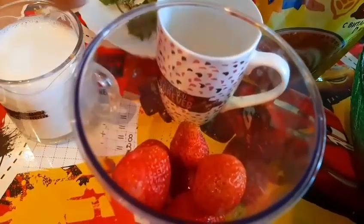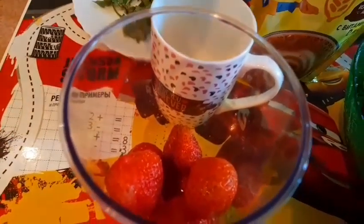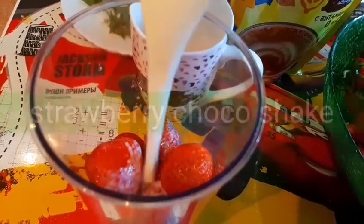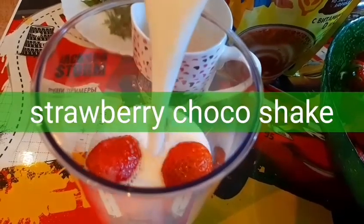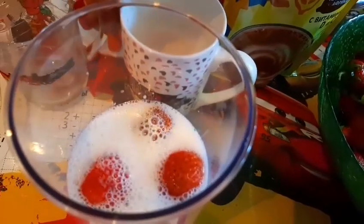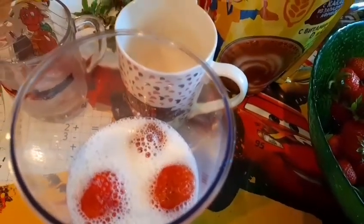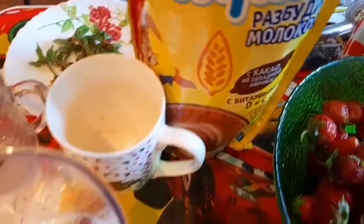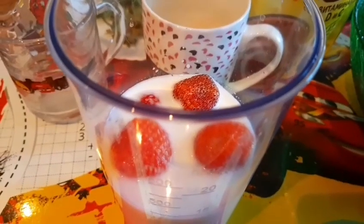First, we're going to make chocolate strawberry milkshake. We add Cacao to the blender with the strawberry and milk.